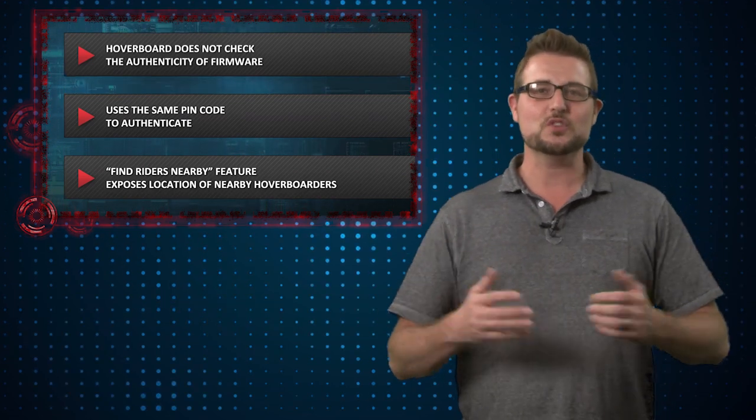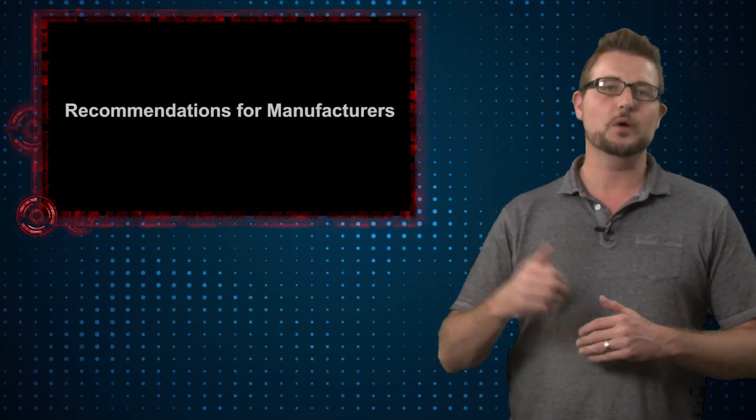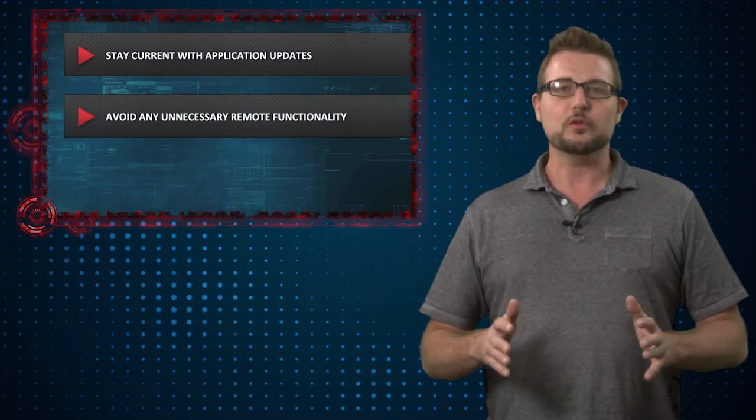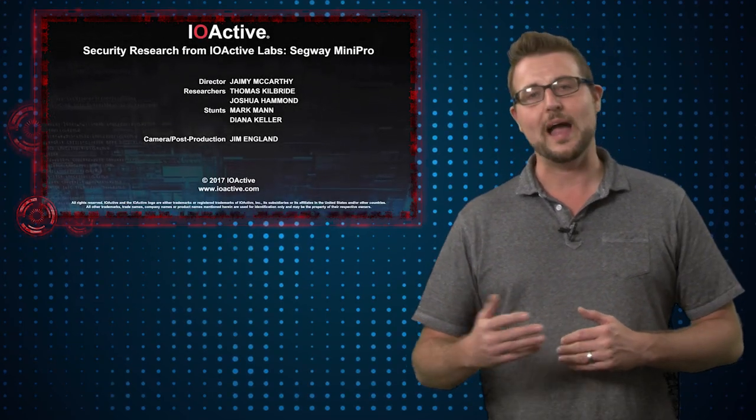I just thought it was fun, interesting research. They have a great video of it you've seen in the background here where they show you what you can do. These kinds of IoT hacks are very visually illustrating — they show you that IoT devices with connections to the physical world mean digital vulnerabilities in these devices can cause some real issues. I don't think criminal hackers are going to make us fall off our hoverboards anytime soon, but it is kind of a rude awakening of what certain types of devices can allow hackers to do.